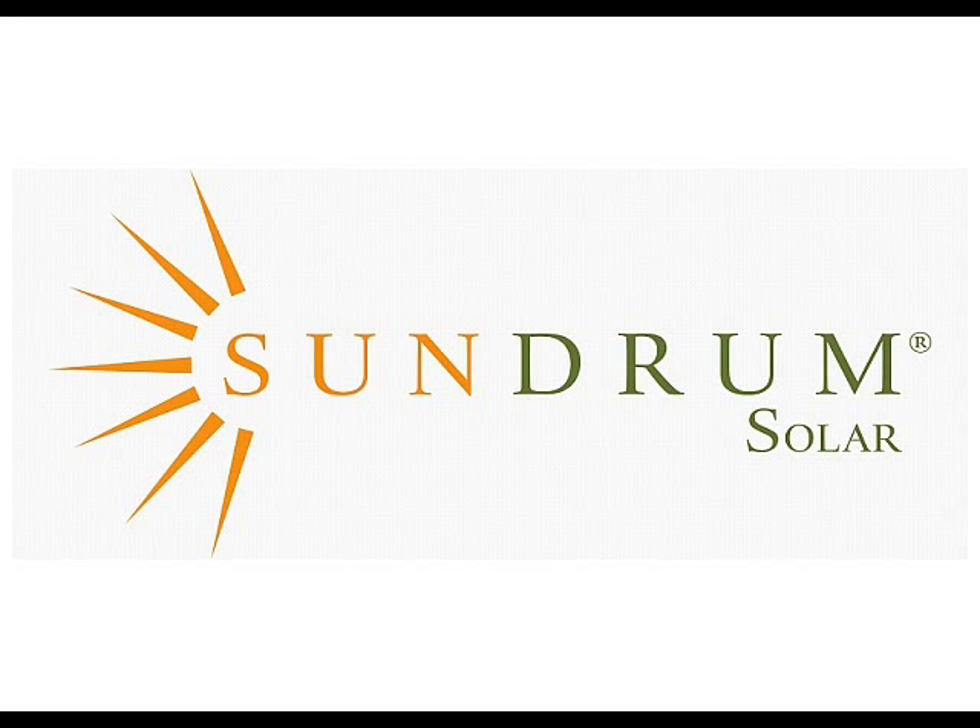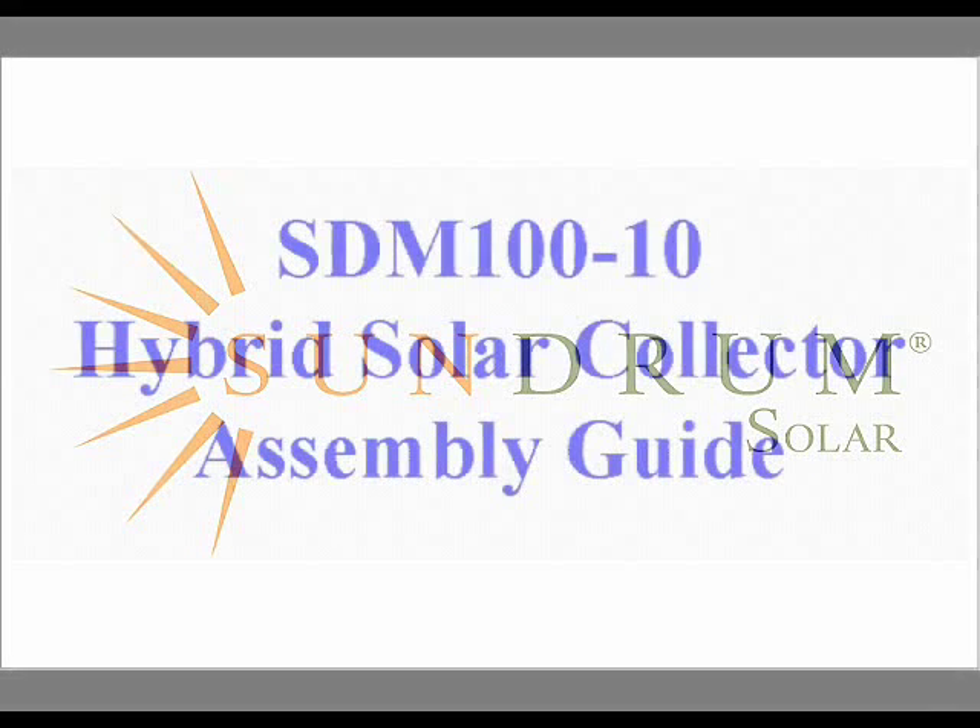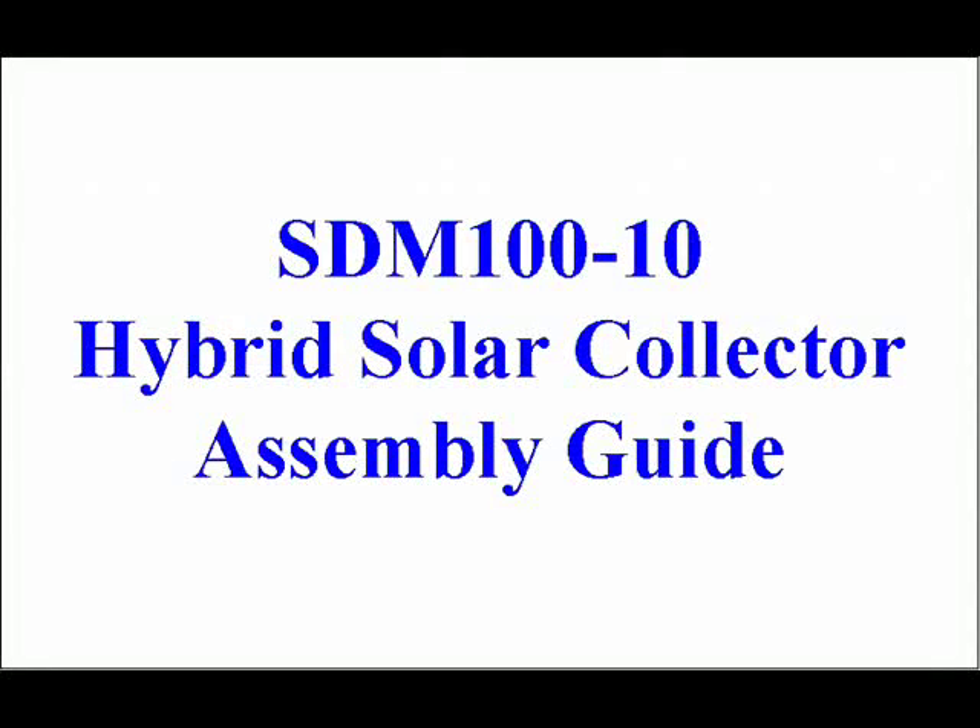Welcome to Sundrum. In this video, we'll show you how to assemble the Sundrum Hybrid Solar Collector into the PV panel.